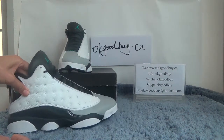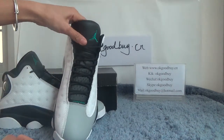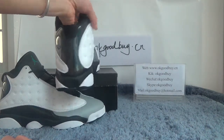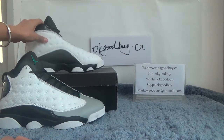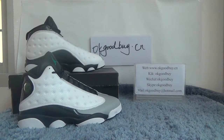Now quickly check another one — front, side, back, another side, OK. That's all, thank you for watching. For more information please check our website okgoodbye.cn. If you have any questions please contact me by KiK or WeChat. Thank you, bye-bye.